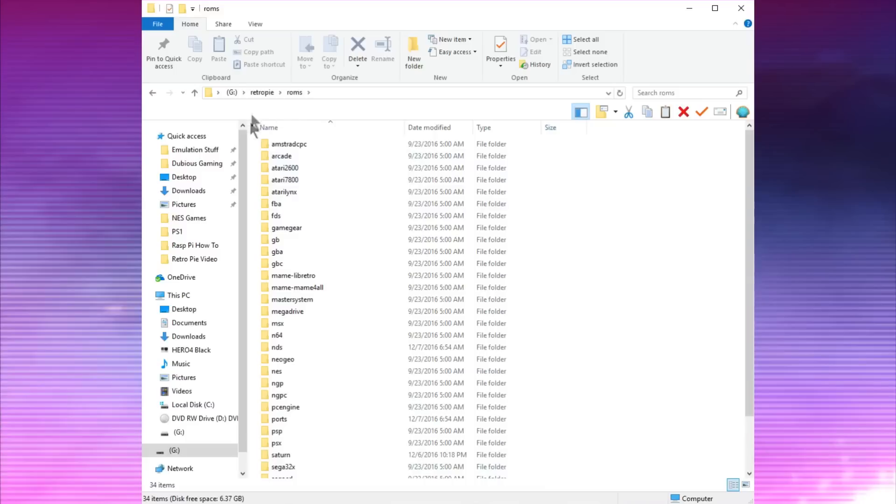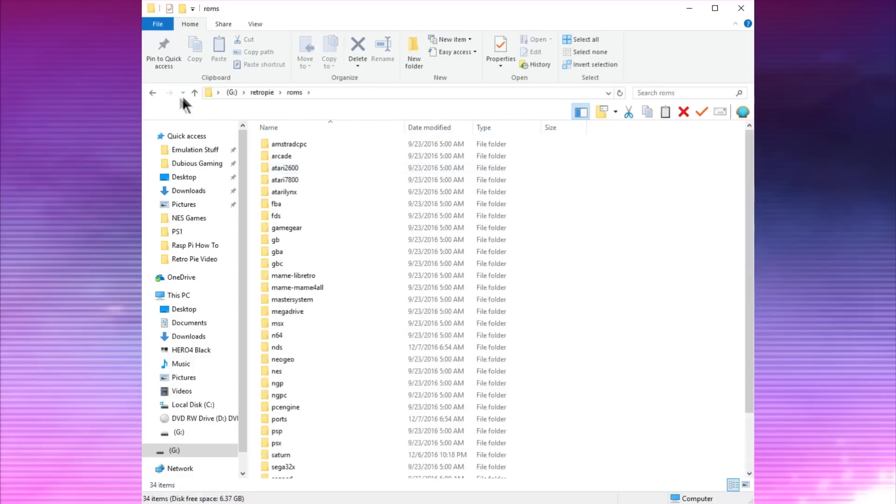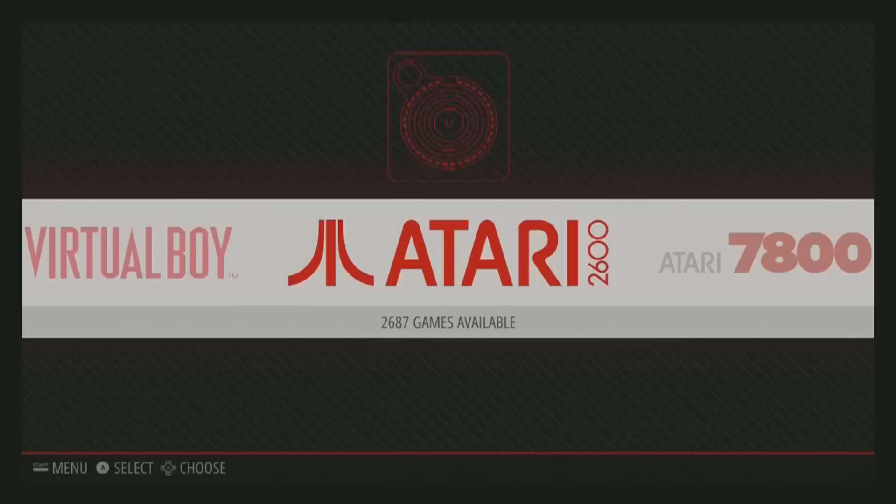Now that you've loaded your flash drive full of ROMs, pop it back into the RetroPie and let it sit for a while. What it's going to do is copy all the files you've added. Basically the SD card on your Raspberry Pi mirrors this RetroPie folder from the USB drive, so all you have to do is add files to the USB drive and pop it back in. Depending on how much you're adding — say 20 gigs of PlayStation 1 games — give it about half an hour. Then take the SD card out, pop it in the Raspberry Pi, and boot it up.